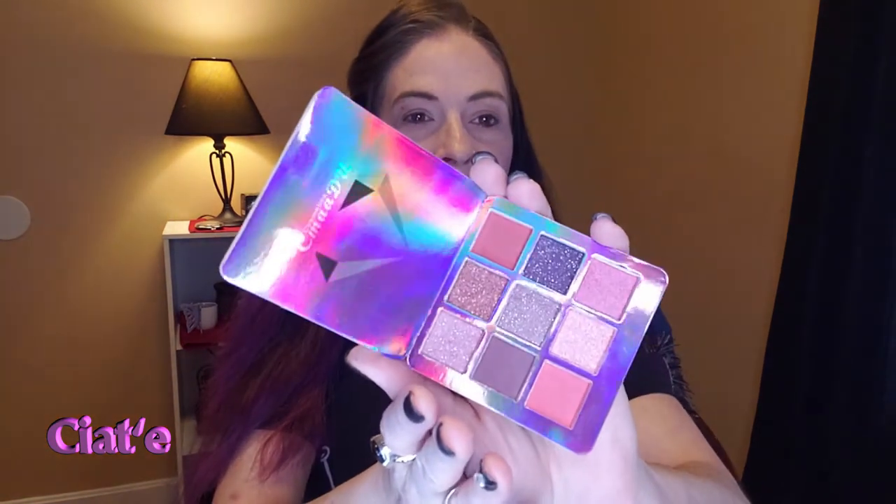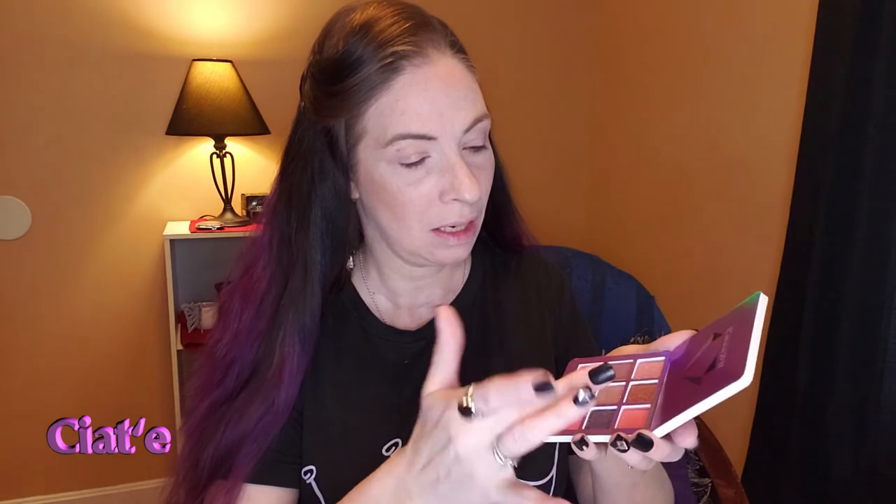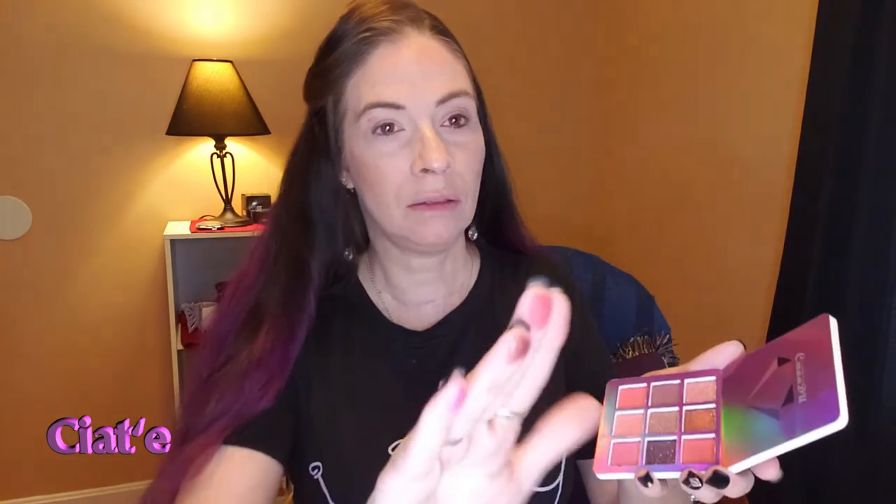So we have the eyeshadow, the eyeliner, the pumpkin lip gloss, and these two glitter lips to try today. I've already done my foundation, primed, done the concealer, and blush — I don't do very heavy stuff anyway. Now let's try out this eyeshadow palette and see if it's even pigmented. Let's try this matte here, and this glitter. For metallic it looks more like a metallic.